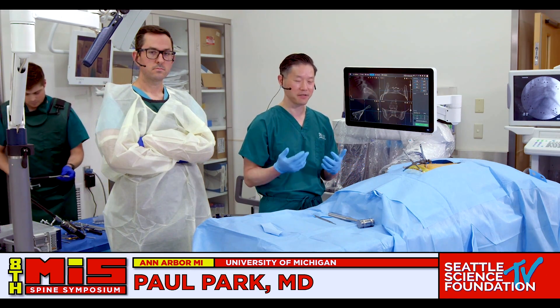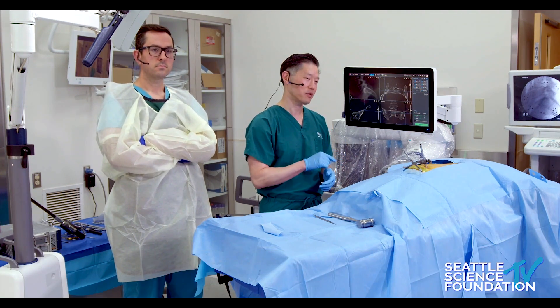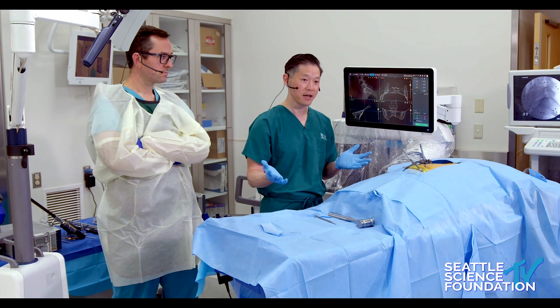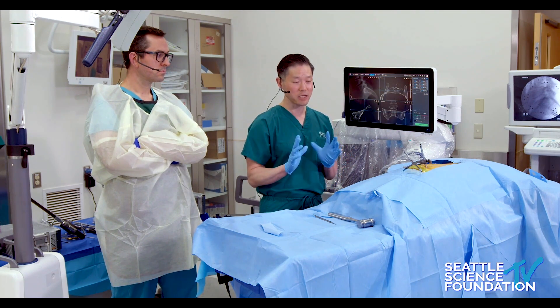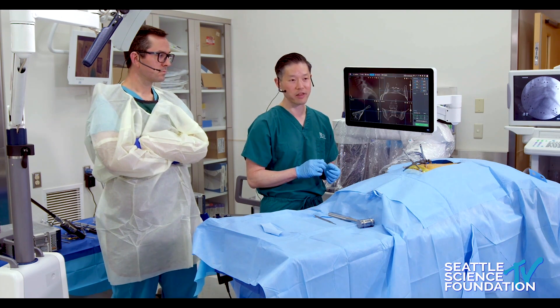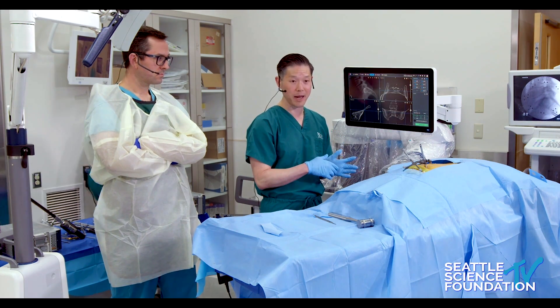We've talked about the value of robotics and the future, but I can tell you that the current generation of robots and SI joint fusion is like a perfect combination. I don't have to wear lead, and it's a very quick operation. The hardest part is planning, particularly because the three-dimensional anatomy of the pelvis is somewhat confusing. I'm going to demonstrate SI joint fusion planning on the robotic system.